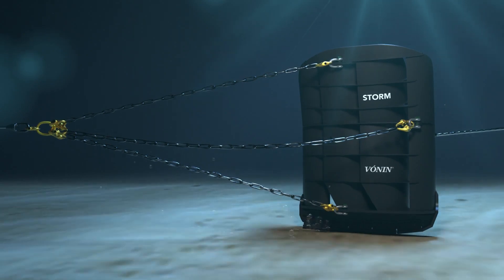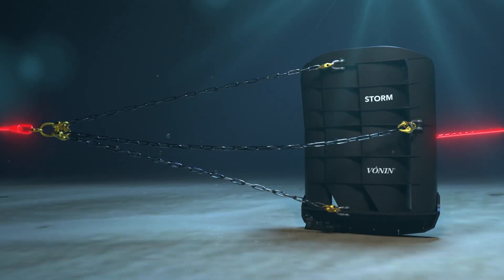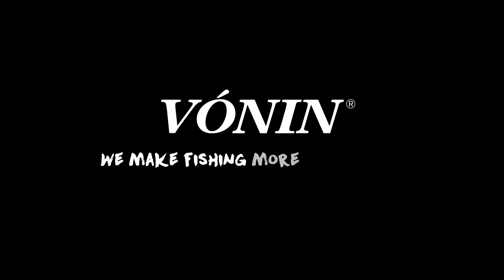When adjusting your trawl doors, we recommend that you do it step by step and link by link. Vonin. We make fishing more profitable.